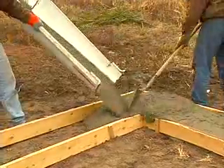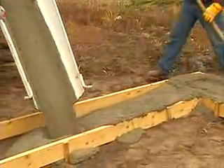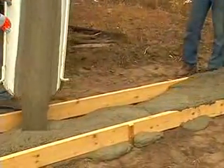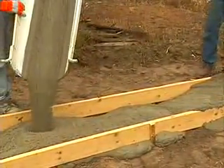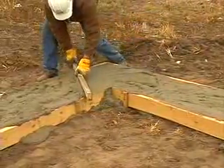Footings or slabs are not just a working platform. They are the fundamental mechanism that distributes your building loads to the ground. Be sure that your footings comply with local codes. If you are in any doubt, consult a design professional.